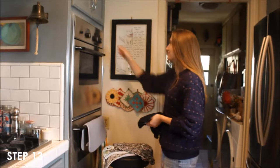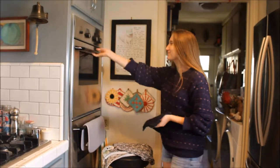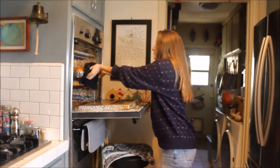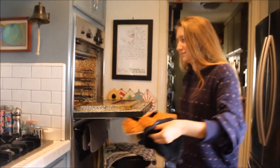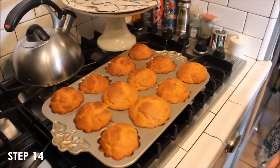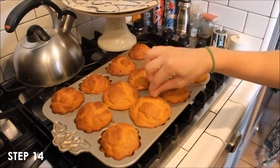Turn the oven off and using heat safety mitts, take the cake tin out of the oven. Stick a toothpick into one of the cakes — if it comes out fully dry, then it's all the way done.